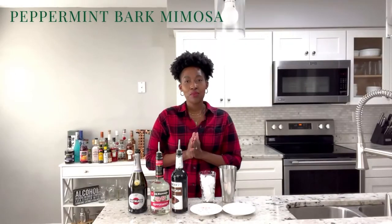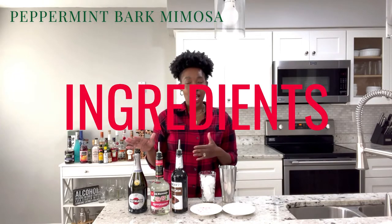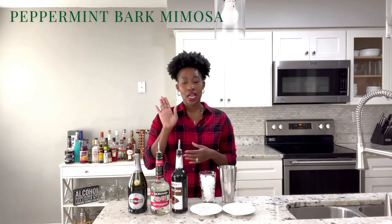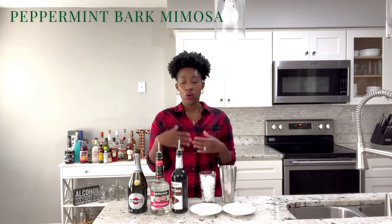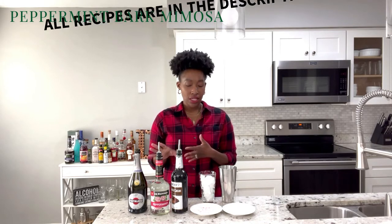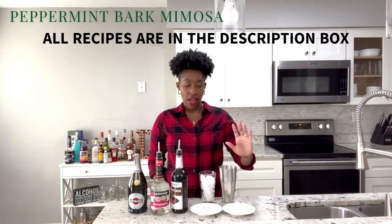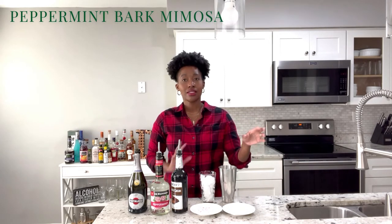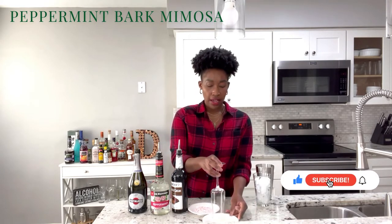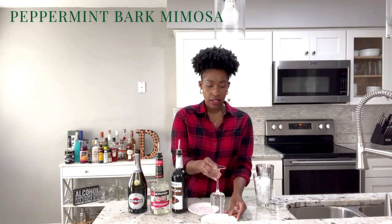For our second drink I'm going to be creating a peppermint bark mimosa. For this cocktail I have my sparkling wine, my peppermint schnapps, and my creme de cacao or chocolate liqueur — those are the three main liquors. I also have my white chocolate and crushed peppermint because that's how I'm going to rim my glass. I'm going to start by dipping my champagne glass in the white chocolate.